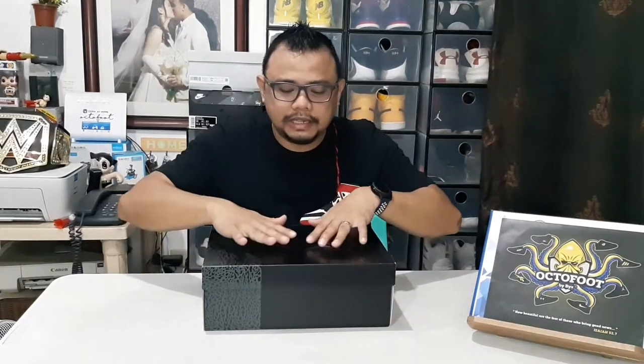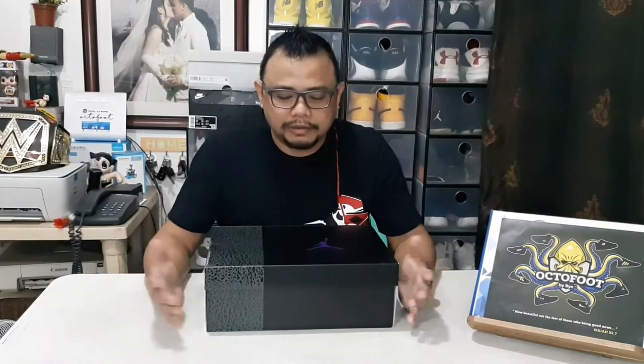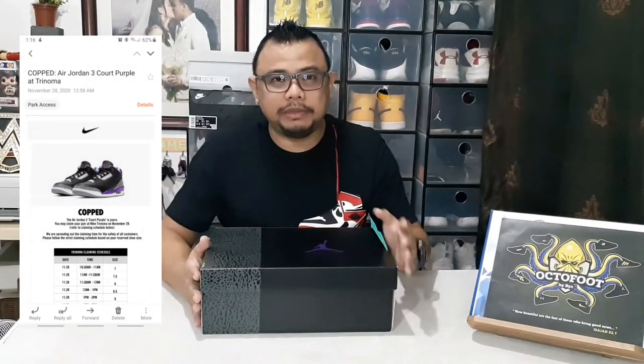The only difference is that since this kind of shoe is what we call limited edition, it's not just released in the market openly — the supply released is limited, and it's raffled off to determine who gets to purchase it. I was able to get an email from Nike that I won a raffle and was able to cop one, so I can unbox it with you guys.